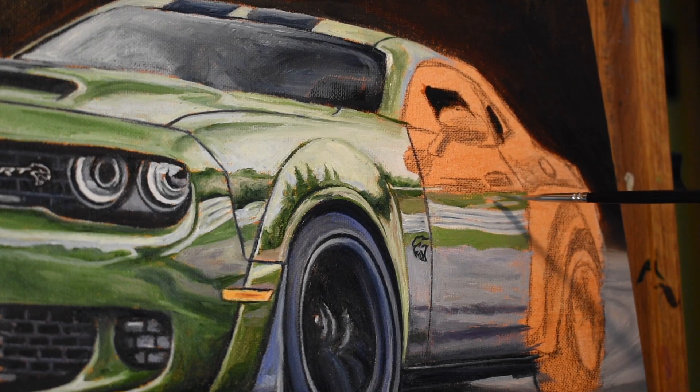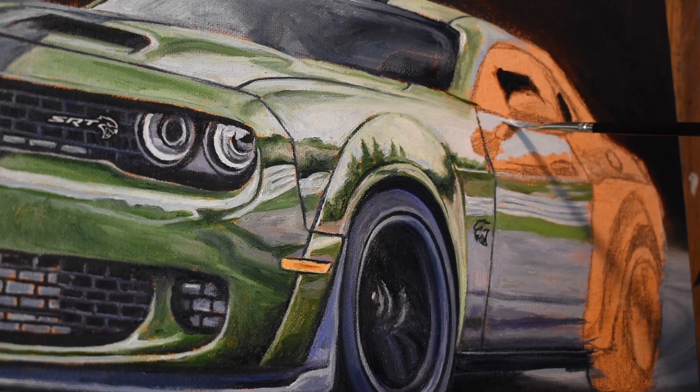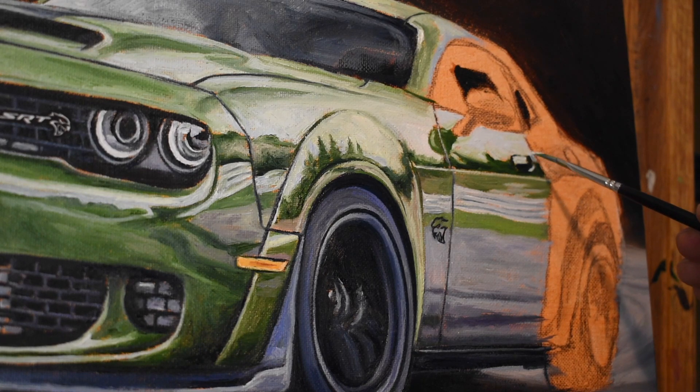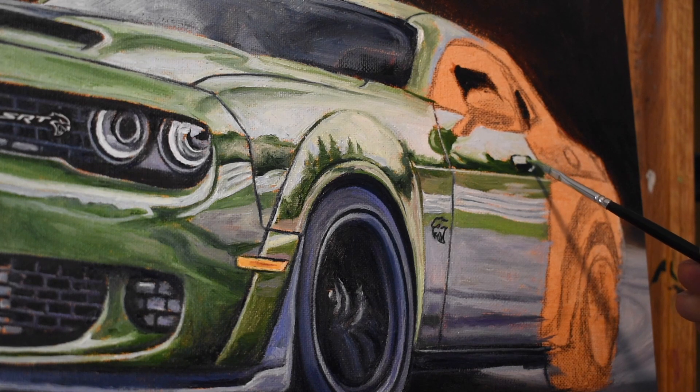I had several different live references for this painting. One was a small Dodge Challenger SRT model I made a while ago — it's a 2008 model, so the body style has changed, but there are aspects I can incorporate into the current painting. Another good source of reference is the RT Scat Pack that we have. If there's any distortion in the image I'm working from, I can go out, look at the part of the car that's distorted in the photo, take a picture, bring it back into the studio, and refer to it from there.